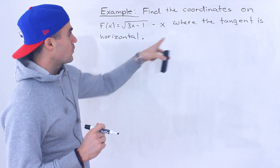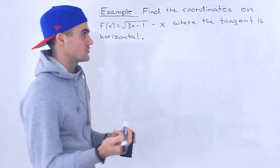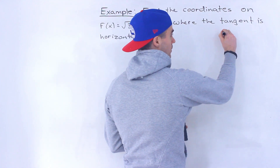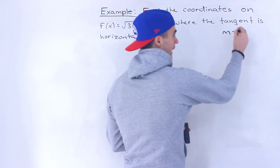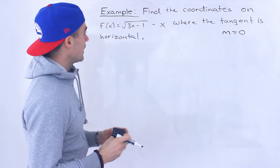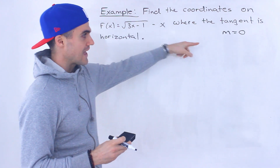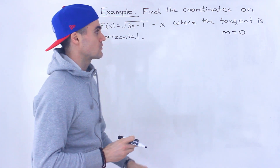First thing I want to mention: when a tangent is horizontal, or when any line in general is horizontal, what's their slope? That means the slope of that line or that tangent is going to be zero. So we've got to figure out at what coordinate on this function is the slope of the tangent going to be zero.